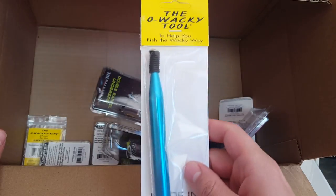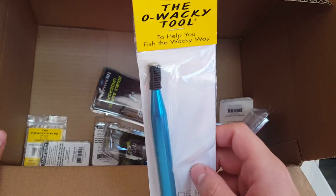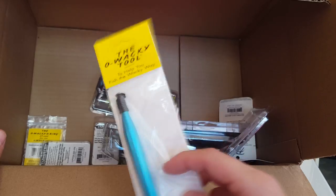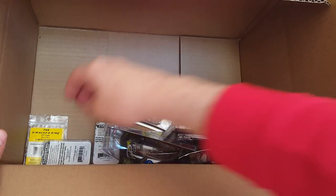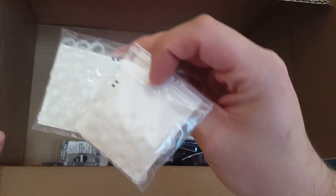I had this before and actually lost it — this is the old wacky tool with the o-rings to make your stick worms and other plastics last a lot longer with those o-rings. I got that, and two packs of the o-rings in clear instead of black.